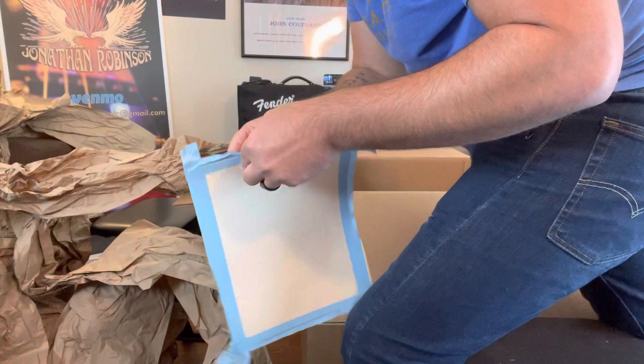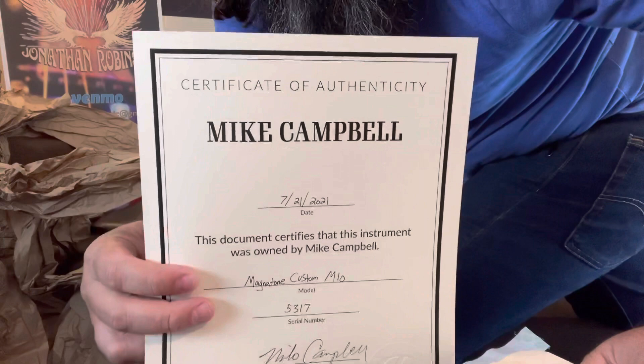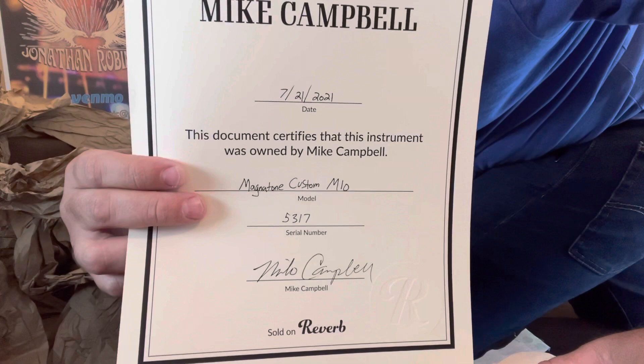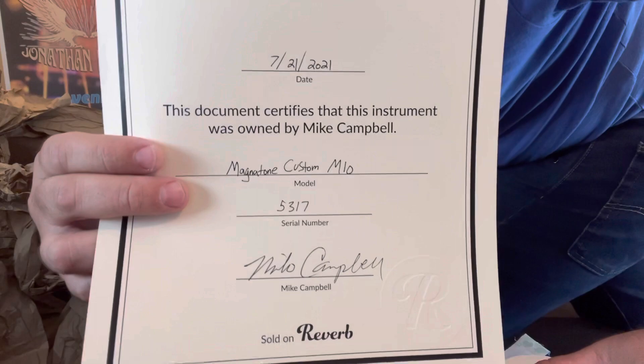Oh, just kidding — so close. All right. Mike Campbell. I haven't even read it — this document certifies that this instrument was owned by Mike Campbell. It is a Magnetone Custom M10, signed by Mike Campbell himself. So basically, I bought one of Mike Campbell's amps.